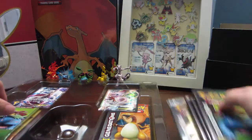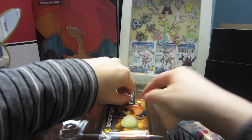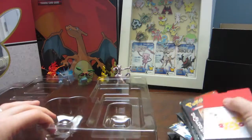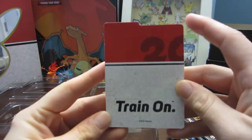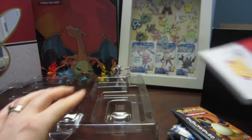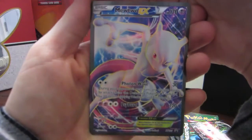Let's pull out all of our Generations packs. We got our two full art cards — I'd definitely suggest picking this up, or maybe asking for it for Christmas or whatever holiday you celebrate. We have the 'Train On 20' card sleeves for those deck boxes — about as many as would come in an elite trainer box, which I didn't know was coming.